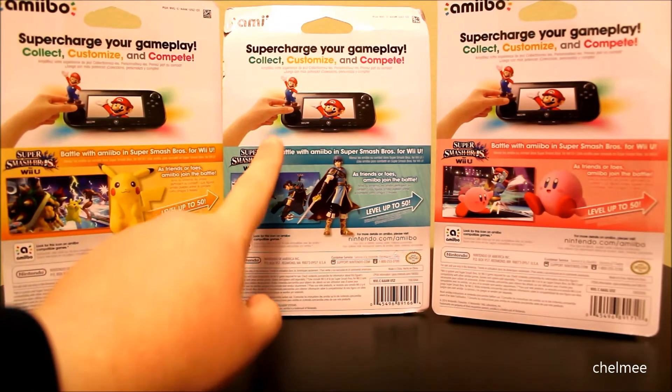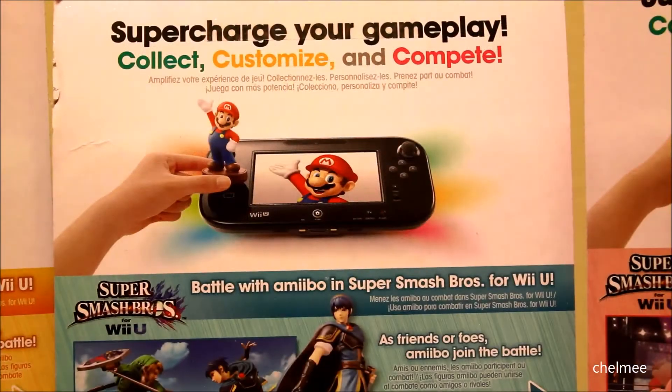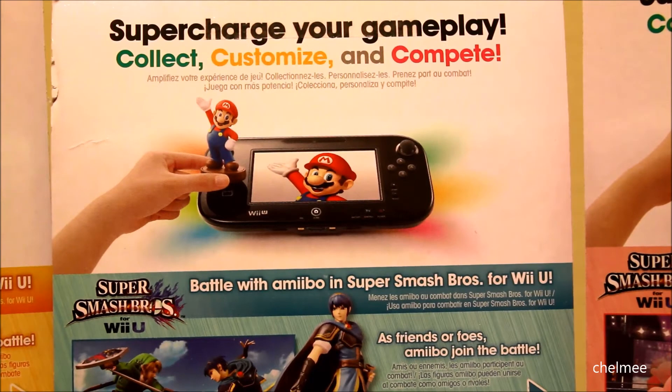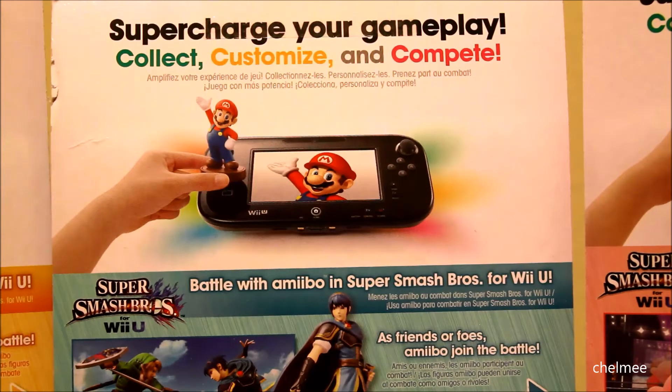This is what the back of the packaging looks like. They just kind of show how you use these Amiibos. You put them on the Wii U gamepad, which I'd like to try out soon when we get the game. Eventually there should be a way to use the Amiibos with the 3DS — we have the 3DS games, but I don't know when they're going to do that.